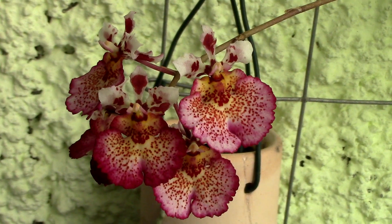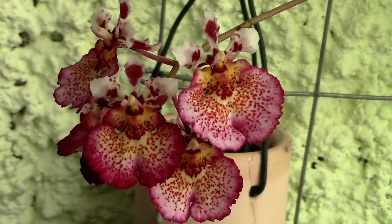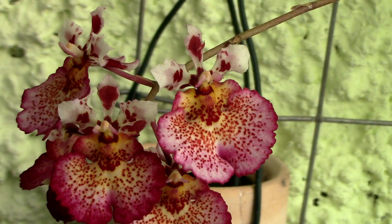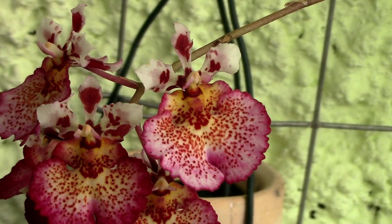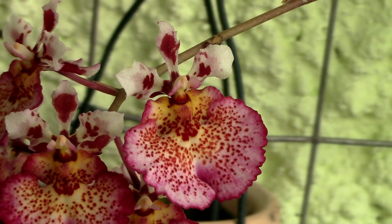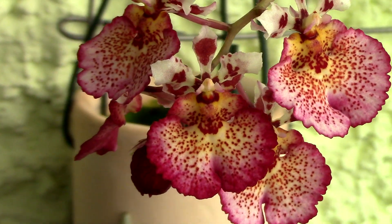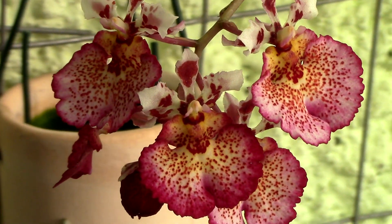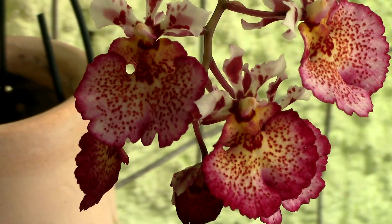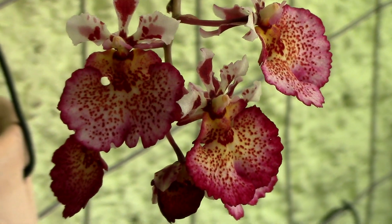Humidity-wise, they really are not picky — you definitely don't need a greenhouse for them. An average humidity of 40% or higher is just great for most hybrids easily available on the market. Because they are not tall plants, they benefit from the moisture and humidity in the close vicinity of the potting media, so I really wouldn't hassle with humidity trays. But if you already have a humidity setup, that's great — just be sure to provide ventilation as well. Stale air can cause molds or rotting problems.